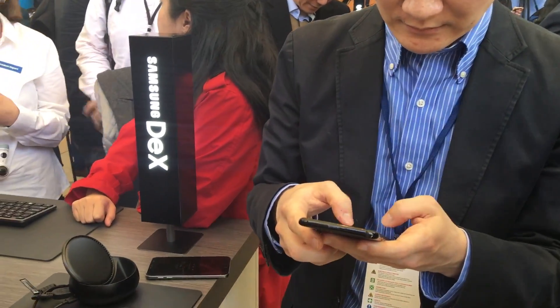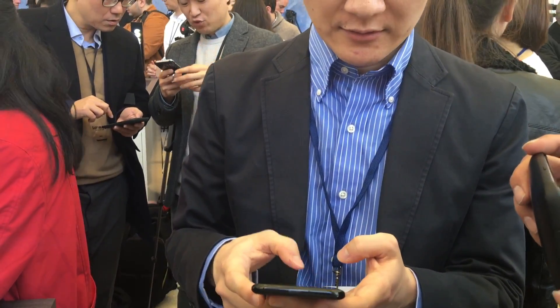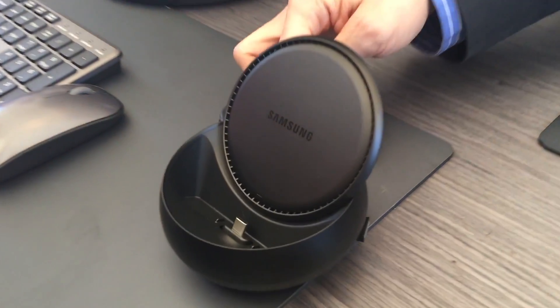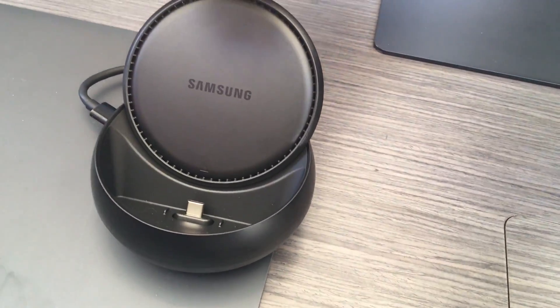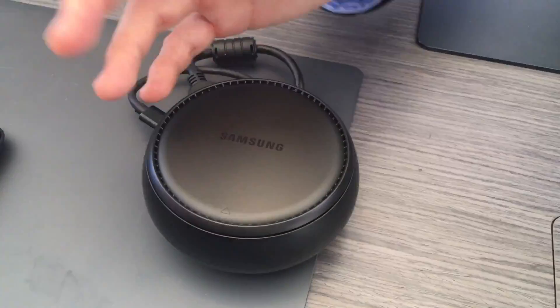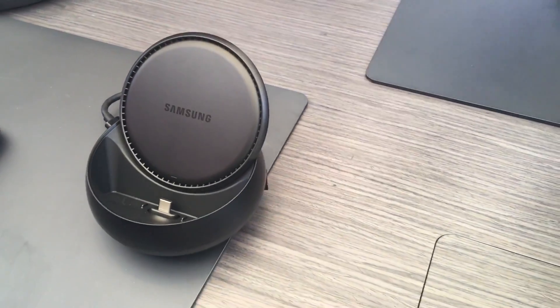Does it only work with the Samsung Galaxy S8 and S8 Plus, or will it also work with the Note 7? It only works with the S8 and S8 Plus. That's a USB-C connector on the bottom, right? You can see there are multiple ports: charger, HDMI, and two USB ports. There's also a USB-C. The vent here is a cooling fan in case you use your device heavily. It slides down for mobility and traveling — nice design.